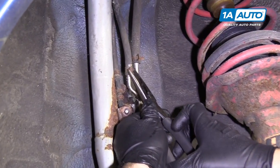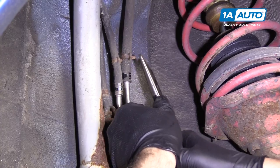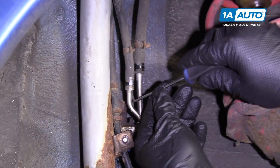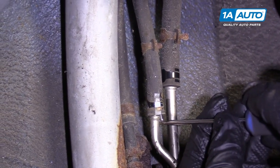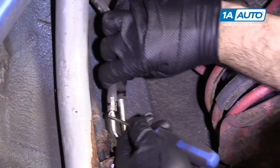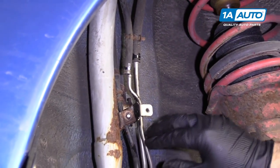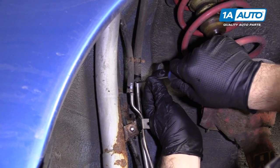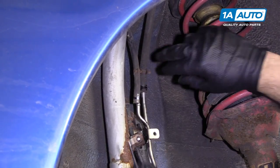Take some even-nose pliers, squeeze the spring clamps, and slide them up the hose — same for both. Use a right-angle pick to break the seal on the hose without damaging it too much. Just work it around like that, then pull the hose up. These lines are in good shape. I'm going to try to save them — our replacement filler neck does come with new ones from 1A Auto, but since they're in good shape, I'd like to leave them in place.